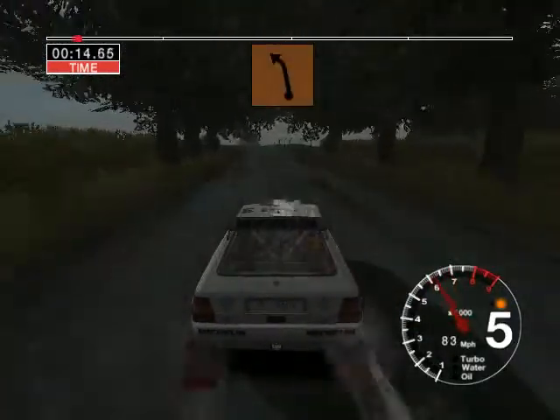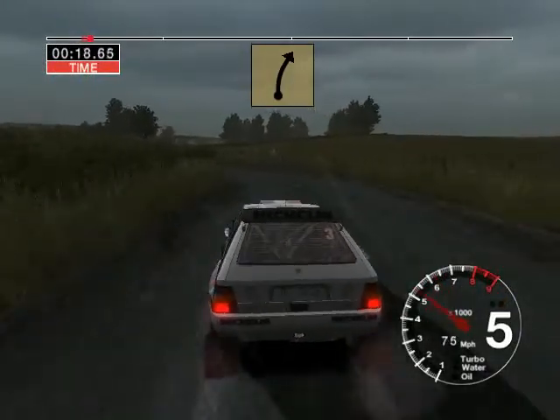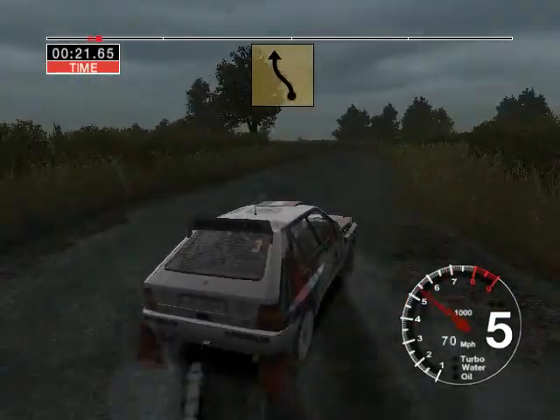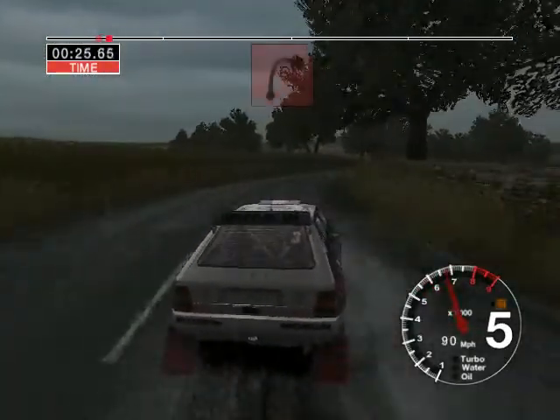Six left and crest. Thirty-four left. And three right. And six left into long six right. Thirty-two right.